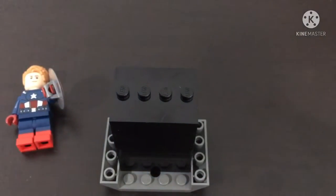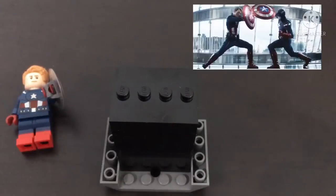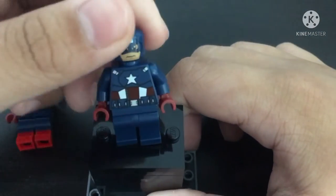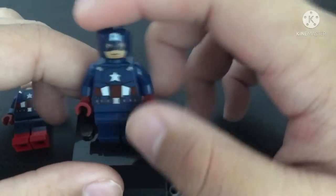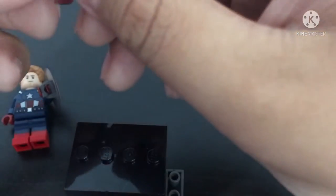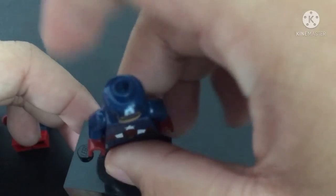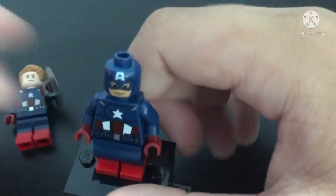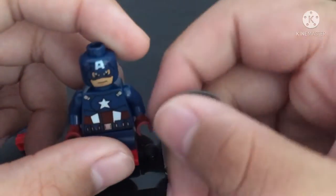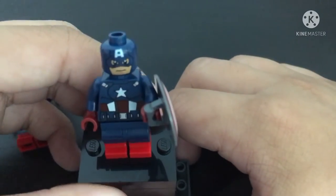For the next minifigure we'll be making is Captain America in the 2012 suit masked. For that, I have another Captain America in the 2012 suit. You're going to leave the mask on. I'm going to change the pants once again to the dual-moldeds. I have two dual-moldeds and two of the same Captain Americas. And I also have another shield that will fit well with this Captain America.